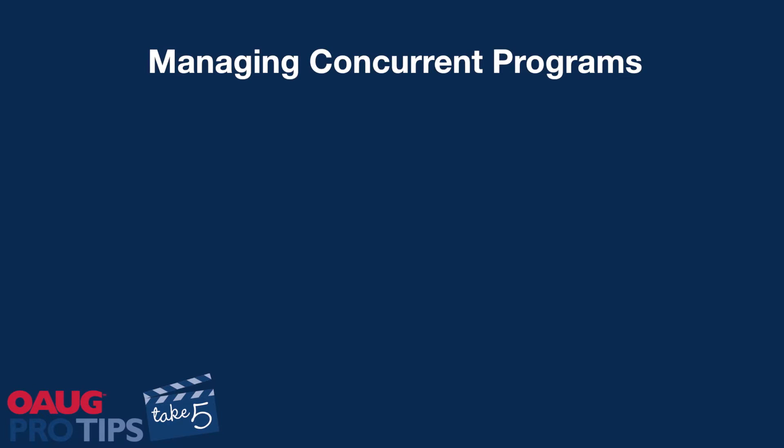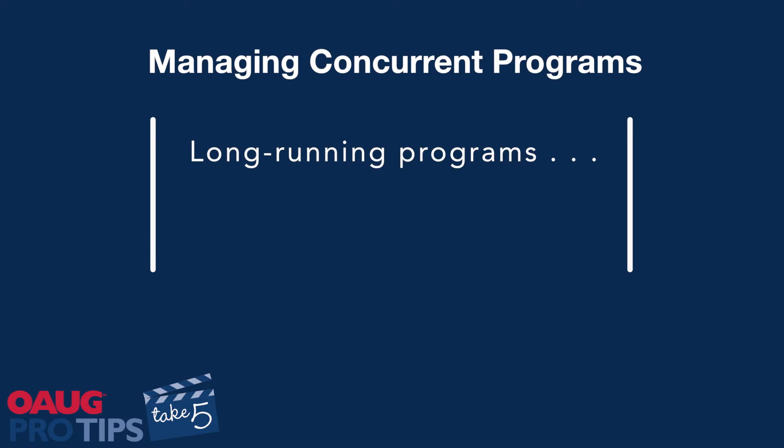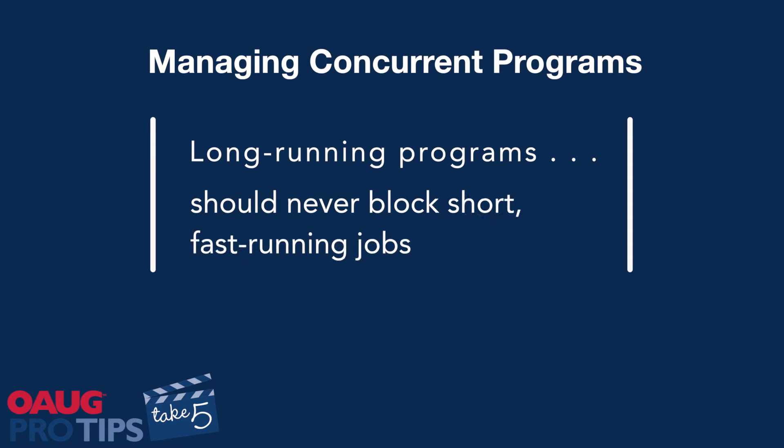A few years back when I was a production DBA at a defense contractor, I used to get calls in the middle of the night. My manager would be freaking out saying all our concurrent jobs are backing up, something's hung, we need to bounce something. I'd get on the system and see all these very long running jobs blocking all the queues, keeping all these short, fast jobs like printing shipping labels from happening.